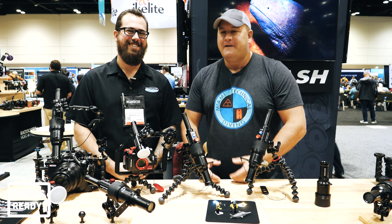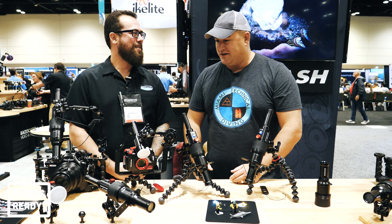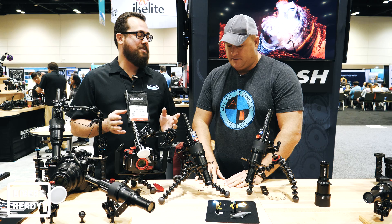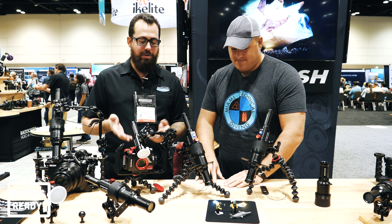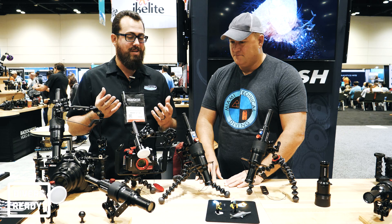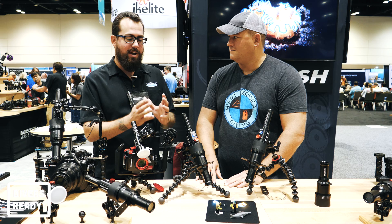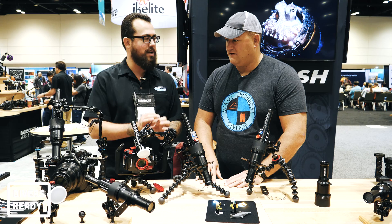Next up I'm here with Robin from Backscatter. If you're subscribed to my channel there's no reason not to also subscribe to the Backscatter channel — it's fantastic. Robin, what's new at DEMA? The big thing we're most excited about is the new Mini Flash and Optical Snoot combo. We wanted a flash that's really friendly for compact camera shooters and super easy to use, but if you want precision lighting you can snap on the optical snoot — the brightest and easiest-to-use snoot ever. It's great from fish portraits and medium wide-angle down to macro.